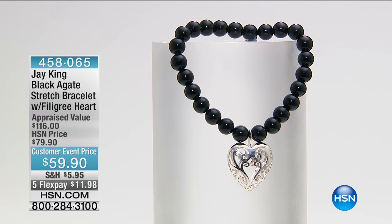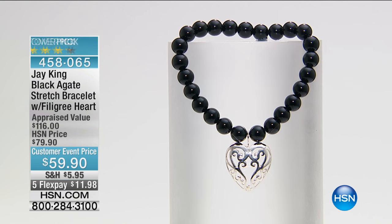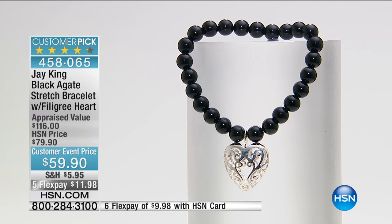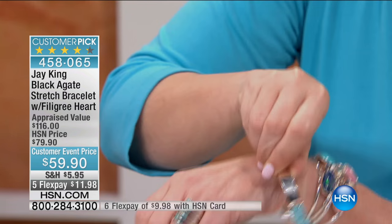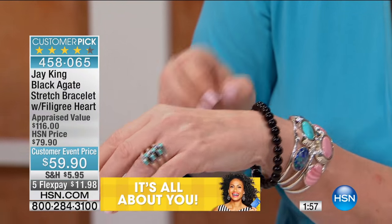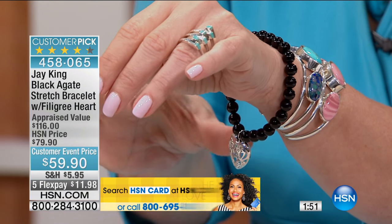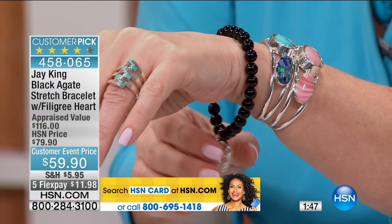This is our black agate stretch bracelet, marked down from $79 to $59.95, featuring all hand cut beads and this big, gorgeous sterling silver heart. When you look at the heart design — I'll put it on the other wrist for you — look how pretty that is. You could pay this price for the charm alone in most places, no question, and then you have all of your hand cut black agates.